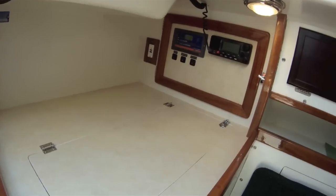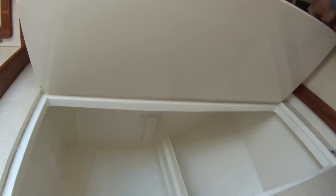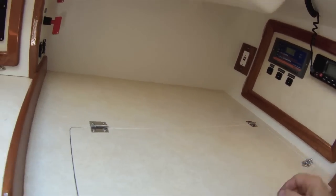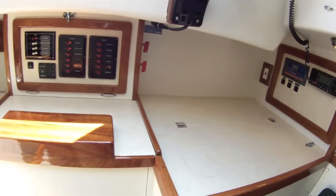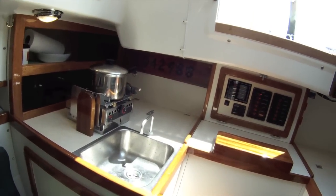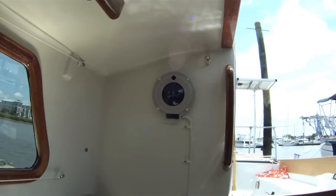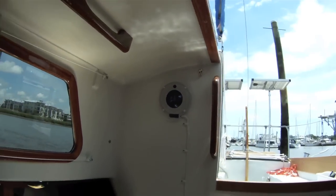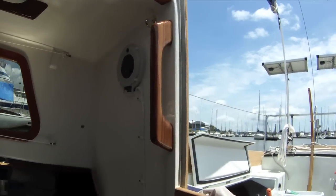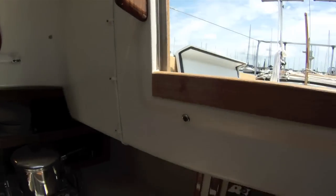The ice box we converted to a storage locker, and we resurfaced the countertops with Formica. A compass serves as a telltale compass on the inside. We put in new handrails above and handrails at the companionway, and stainless steel tracks for the drop boards.